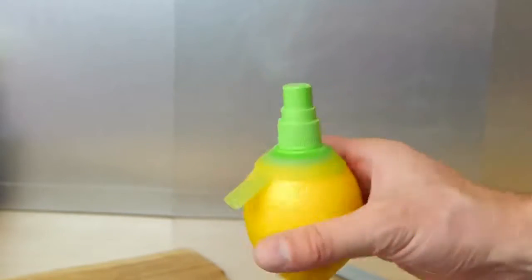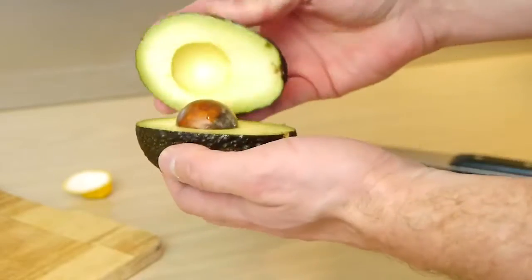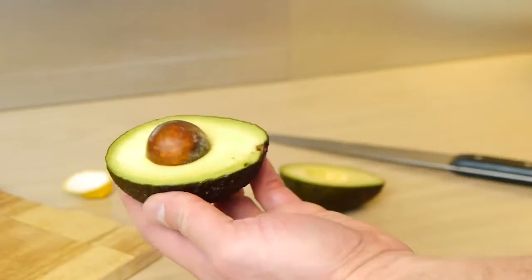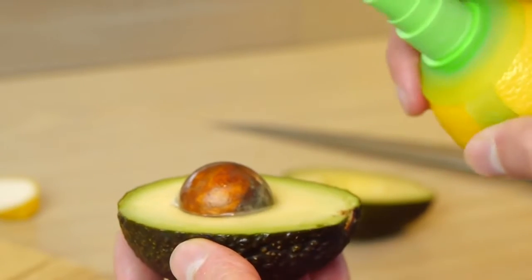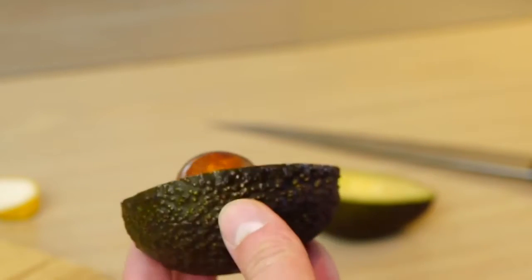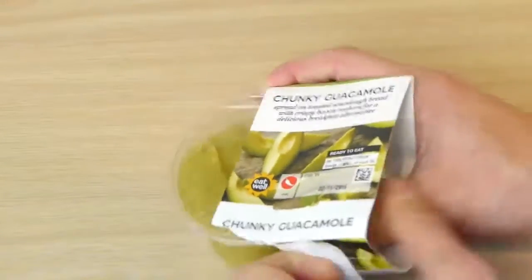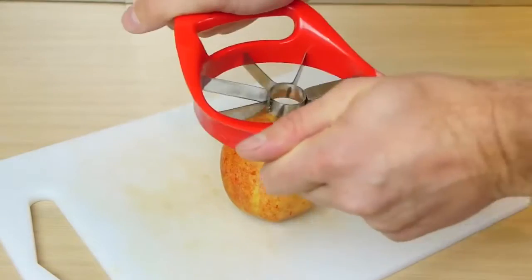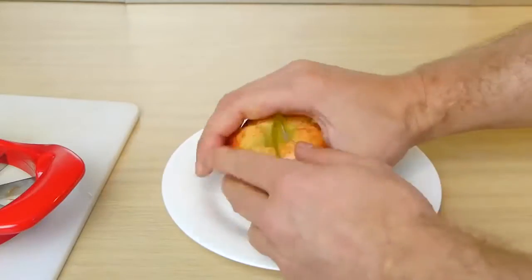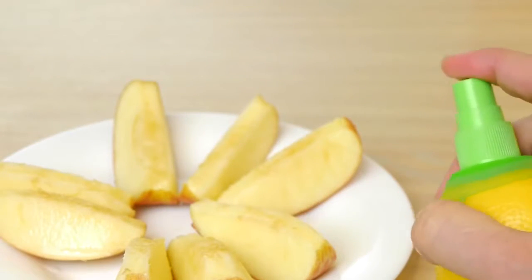You can use it for all sorts of things. For example, if you're having an avocado and want to save half for later, you can spray it with lemon to help keep it fresh. You can do the same with a tub of guacamole if you're not eating it all in one go, and even with an apple if you're slicing it into segments. You could spray it onto salad, fish, and pancakes too.